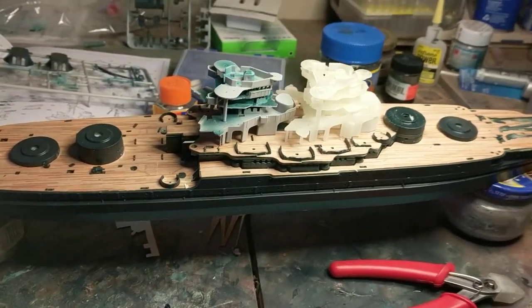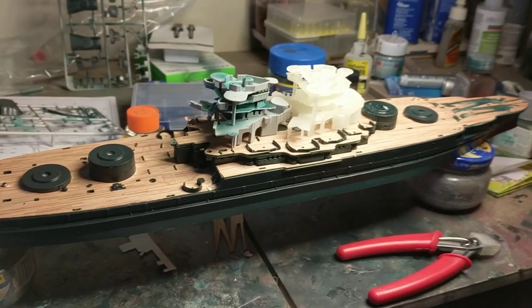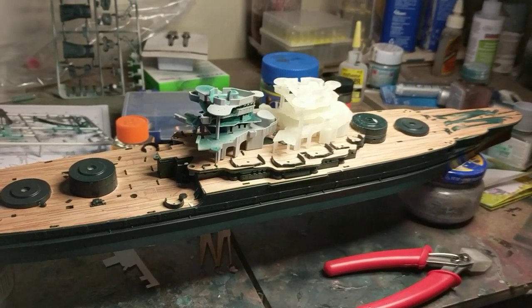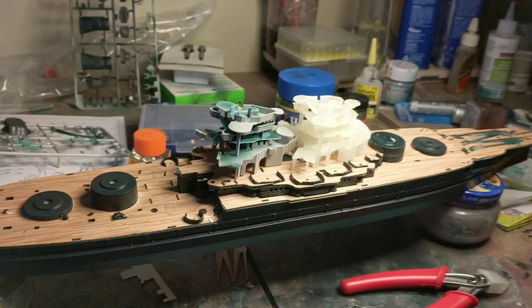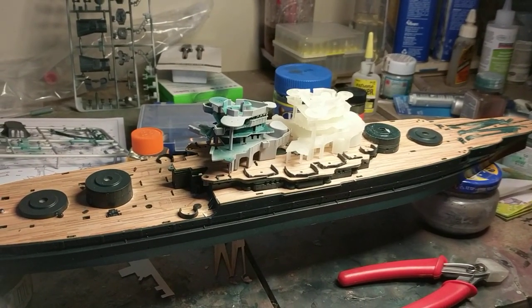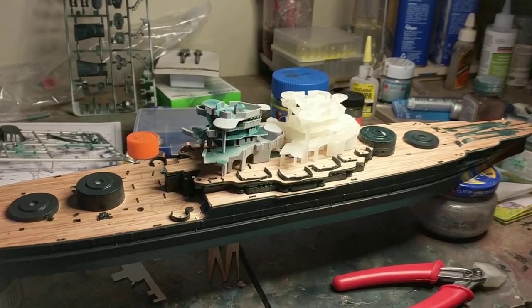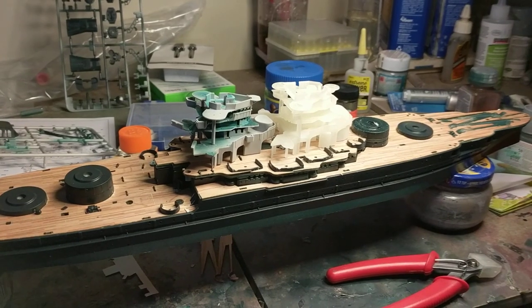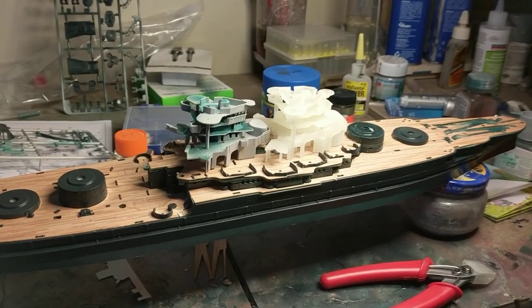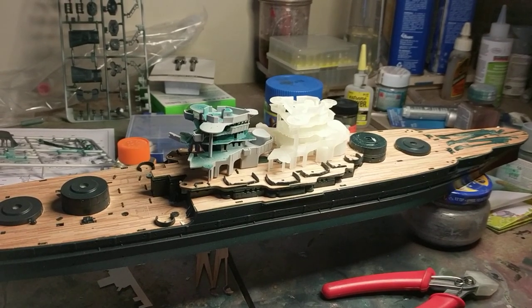I wanted to show you one of the aftermarket parts from a company called Shapeways — just look them up at shapeways.com. They are a 3D printing service, so if you have a 3D printer you could even work for them; they do it on consignment. You can also order parts in scales of 1:700, 1:200, 1:350, and 1:600.